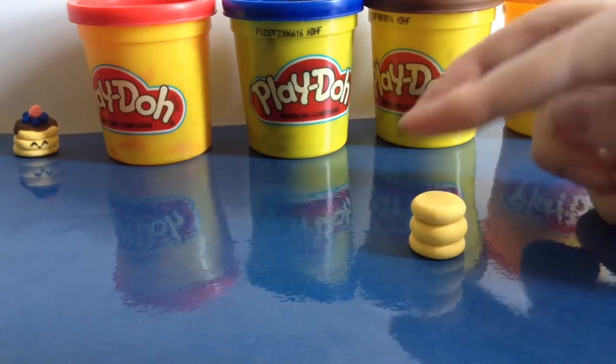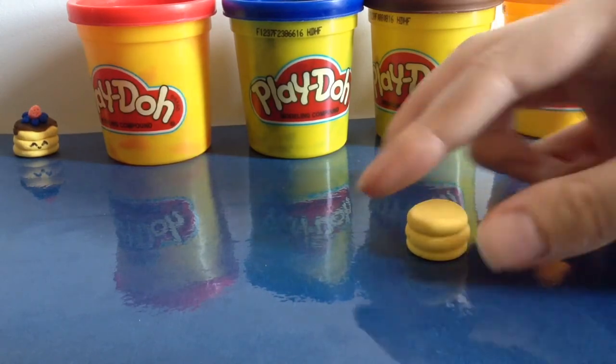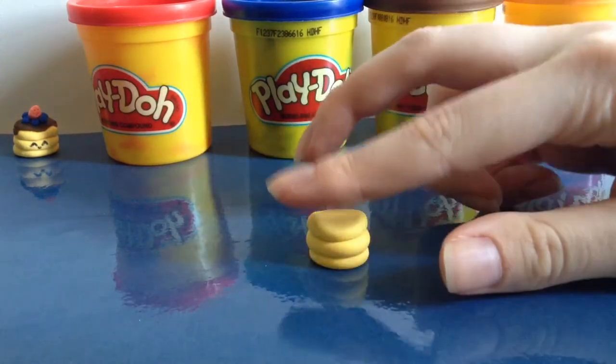I think my stack is a little too high, so I'm going to press it down a little more. And there's your basic pancake stack — just try to make it as smooth as possible.